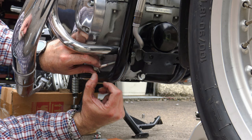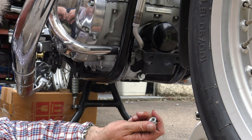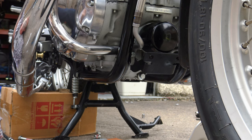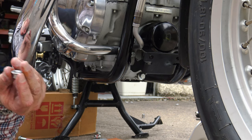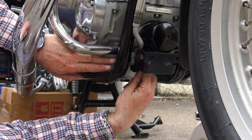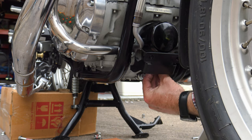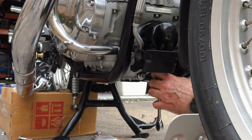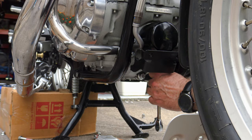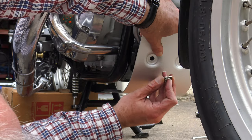Now fit the front bracket. Ordinarily you can leave the spacers in place here, but since I fitted the compact engine bars last week, leaving those spacers in place leaves insufficient thread to safely fit this bracket. So I removed both spacers and replaced them with two standard stainless steel 1mm washers, which provided enough thread to safely fasten the bracket. Again, don't fasten it too tightly — you need a little movement at this stage.